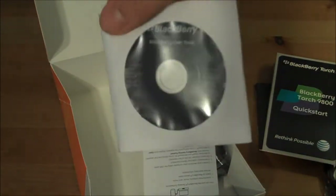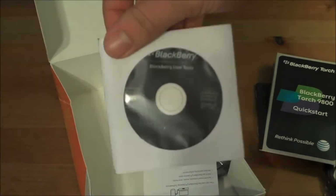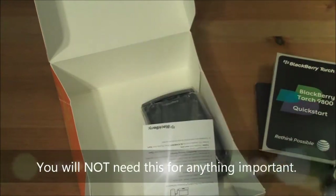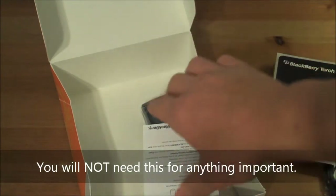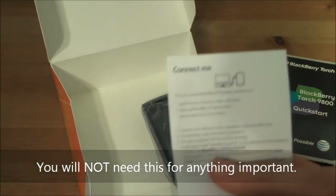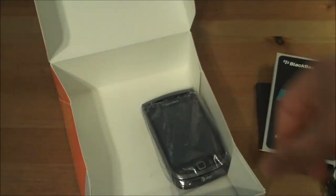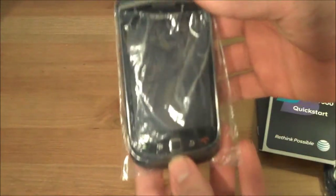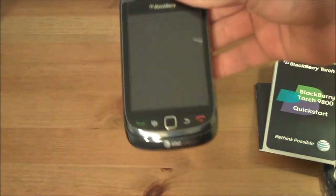Install disk for user tools — probably won't end up needing this, but you never know, keep it anyway. More connection info. And of course, with the box, the BlackBerry Torch itself.